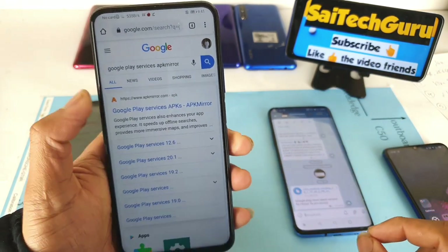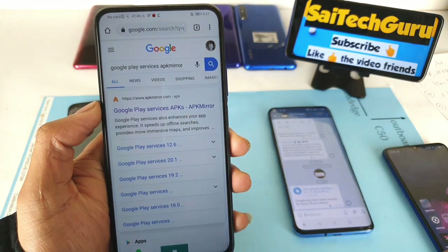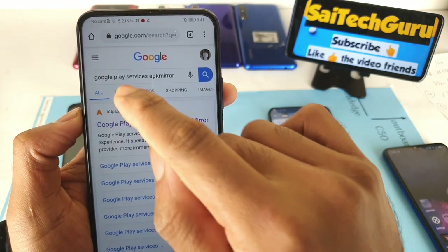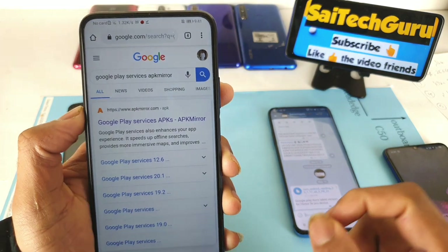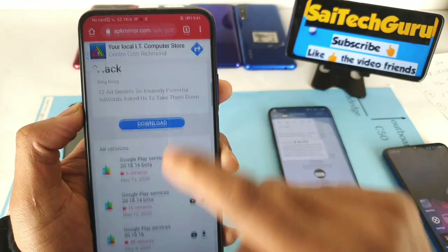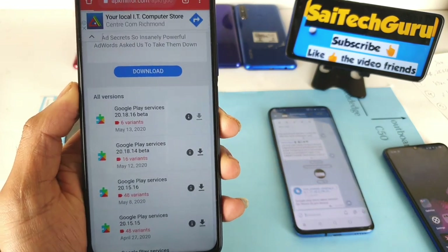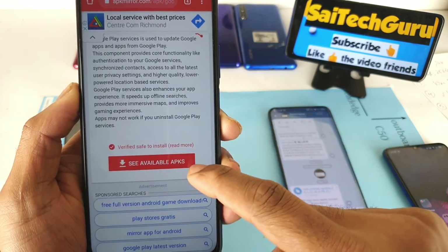Step two is to download Google Play Services — another APK you need. Go to Google Search and type 'Google Play Services APK Mirror.' Once you tap the first link, scroll down to see all versions and download the latest one. Looking at the date — May 13th — just click download, scroll to the bottom, and proceed.